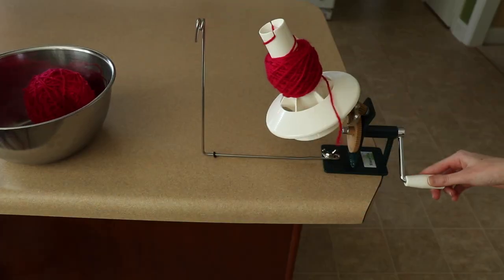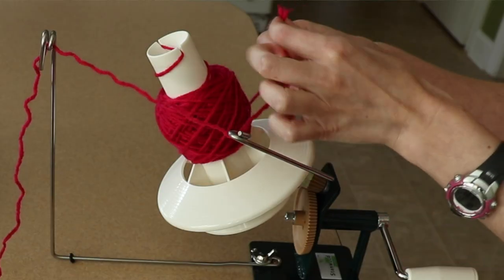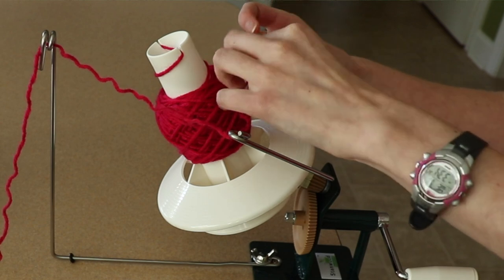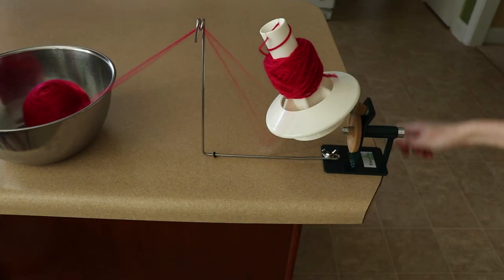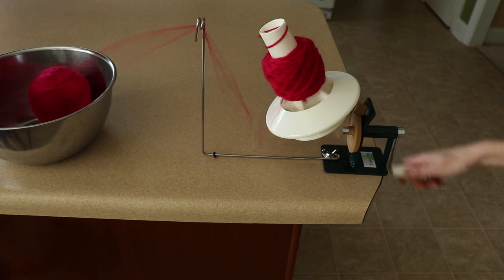I also ran into another problem I hadn't considered with yarn winders. Since I'd been unraveling a ton of crochet projects, I had yarn broken into several pieces — maybe from unraveling a granny square project or using some in multiple projects. Normally when winding by hand into balls, if there's a split I just wrap the new piece around and keep going. You can't quite do that with a yarn winder. The simple solution was to feed the new end of yarn through both arms and tie a small overhand knot — holding both ends together facing the same direction, not tied too tightly. That keeps it together for winding, though the knot will need to be cut or untied when making a project.